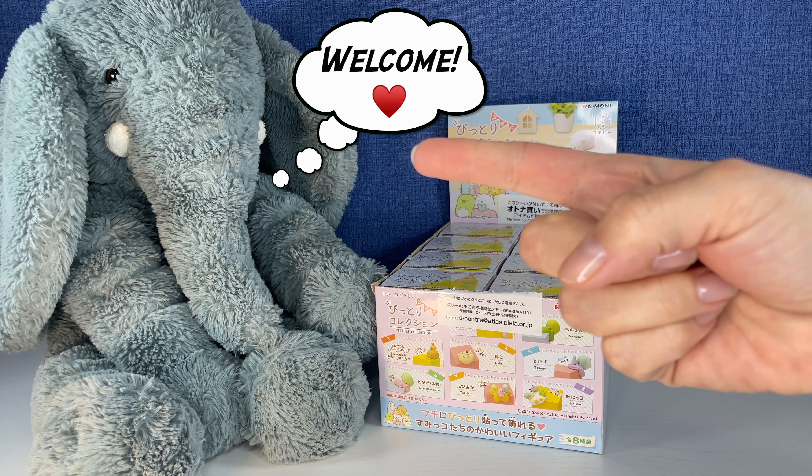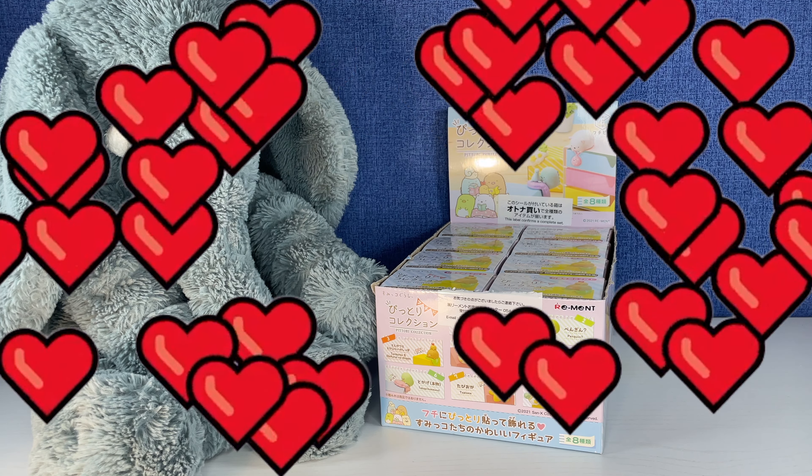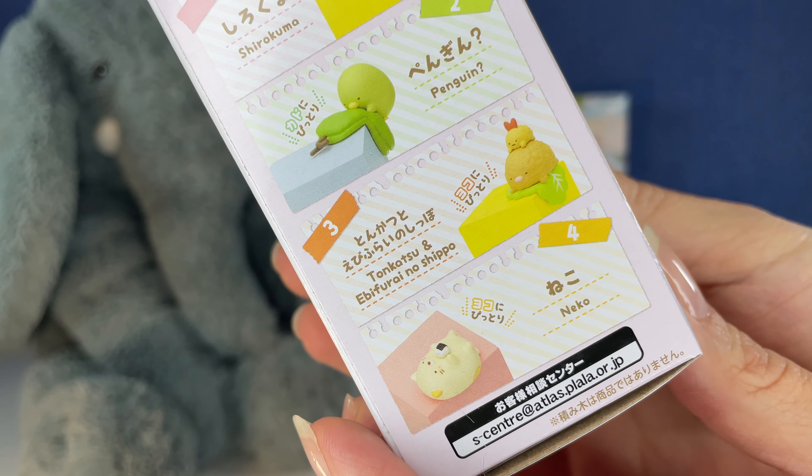Hi everybody, it's Gigi, that's Tootie, and welcome to Gigi's Toys and Collectibles. Today we're opening up more Re-ment. This is an eight pack — we're going to do the whole case today. There's eight that you can get in this series. This is what they look like.